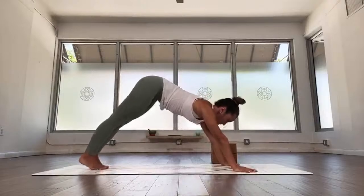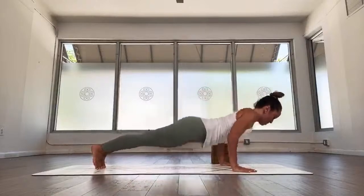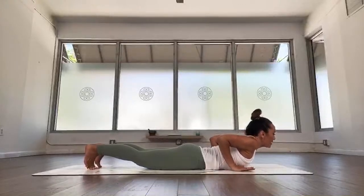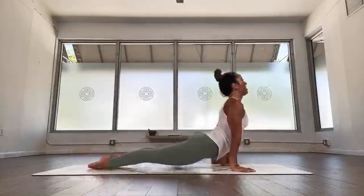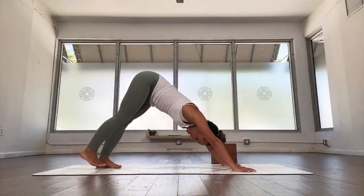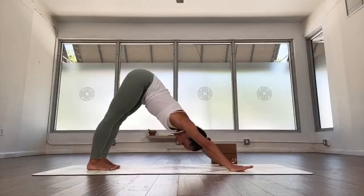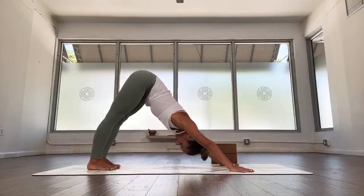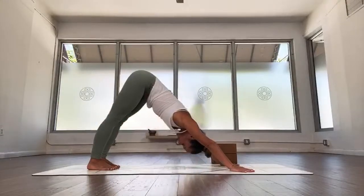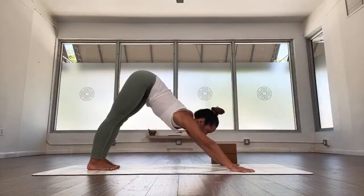Switch gaze forward, walk feet together, come forward to plank. We'll draw a chaturanga this time — you can sink the knees down, or exhale, bend your elbows, chaturanga. If it's too much, all the way down to the ground. Inhale, come up to upward facing — wrap elbows in, lift center of the chest up, soften your glutes. Exhale, roll over the toes to downward facing. Stay here for a couple breaths: one, two, nice and easy, three, lift the kneecaps, four, stay with it, deep breathing, five.